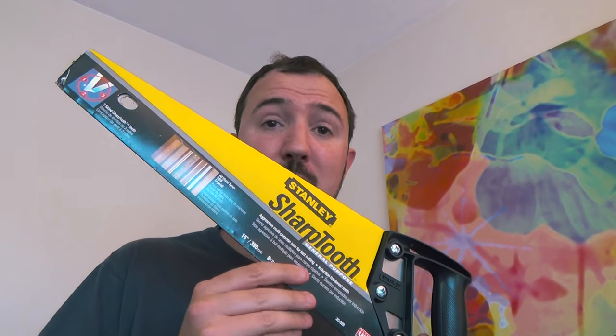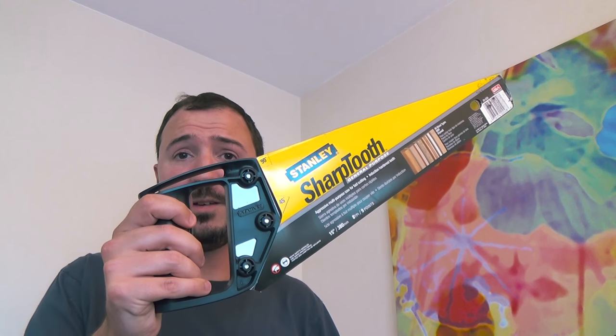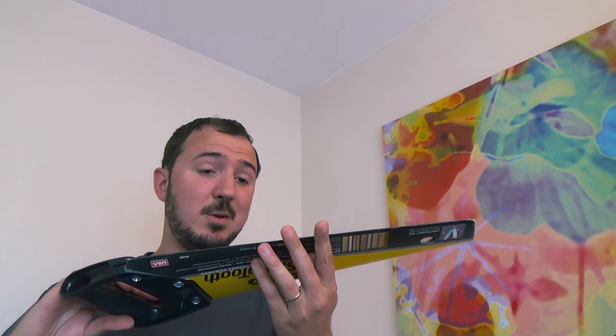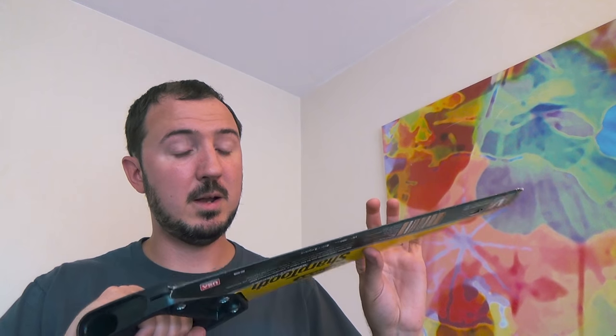One other tip I can give you before I go: I weighed this Stanley hand saw right out of my shed. It's 10 bucks or less itself, and it weighs 12 ounces. Compared to four ounces, that's triple the weight — but it did put in my head that if you're in a pinch and need a saw for backpacking, grab one of these out of the shed or go to Lowe's and pick one up for 10 bucks. Keep the little cardboard protector, and I don't see why you couldn't easily slip this in your backpack. For 12 ounces, you've got a real hand saw that does some serious work.